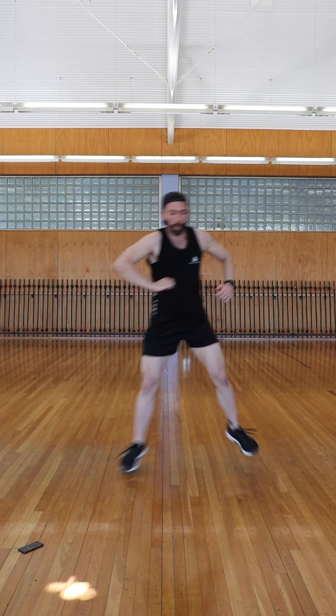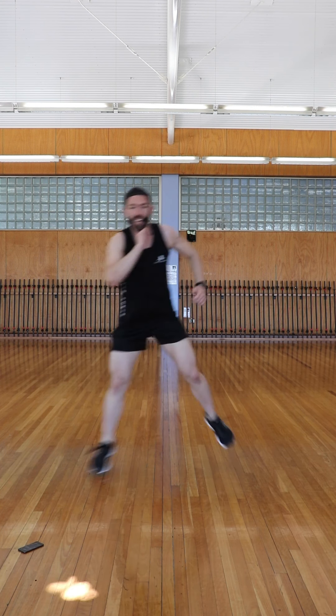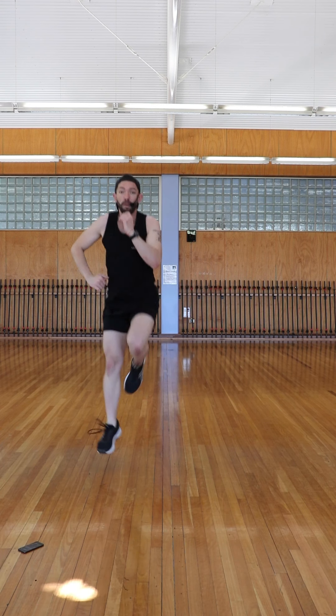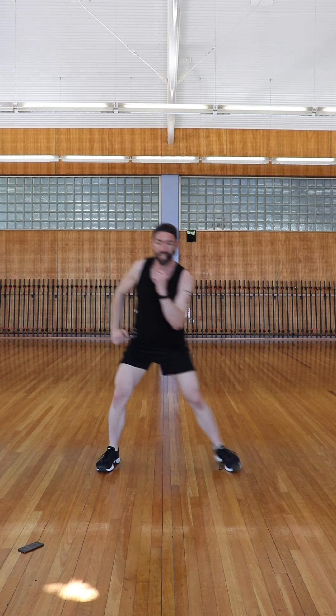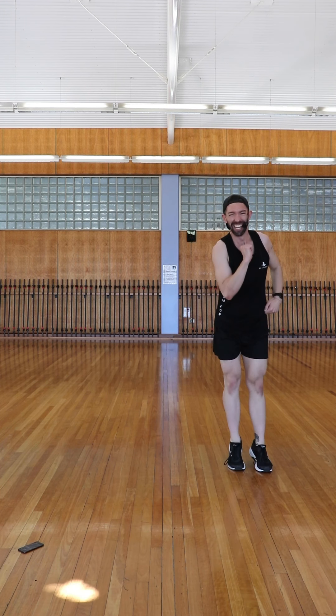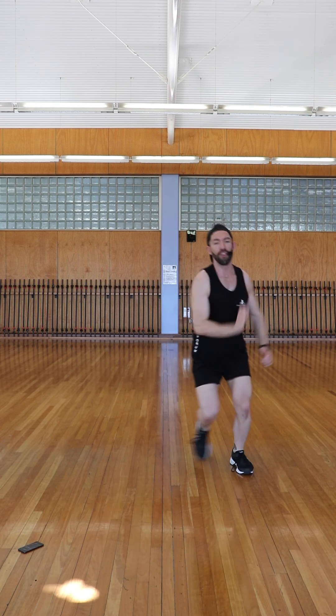Minute number two — new exercise. Side jump, straight jump, side jump, straight jump. We're going to hit 30 of these: 15 to the right, 15 to the left. Giving really soft knees and absorbing the impact as we come back down to the floor. Option: you've got that step with the calf raise — that's your choice. Whatever time you've got left in that minute, that's your time to recover before you punch on for the next set.